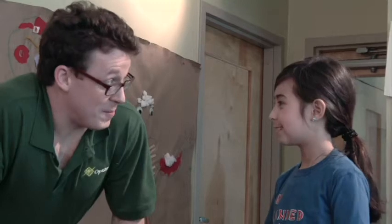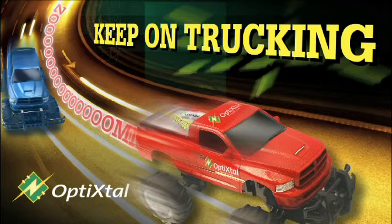So what do you think of Opti-Crystal super capacitors now? More power to you!